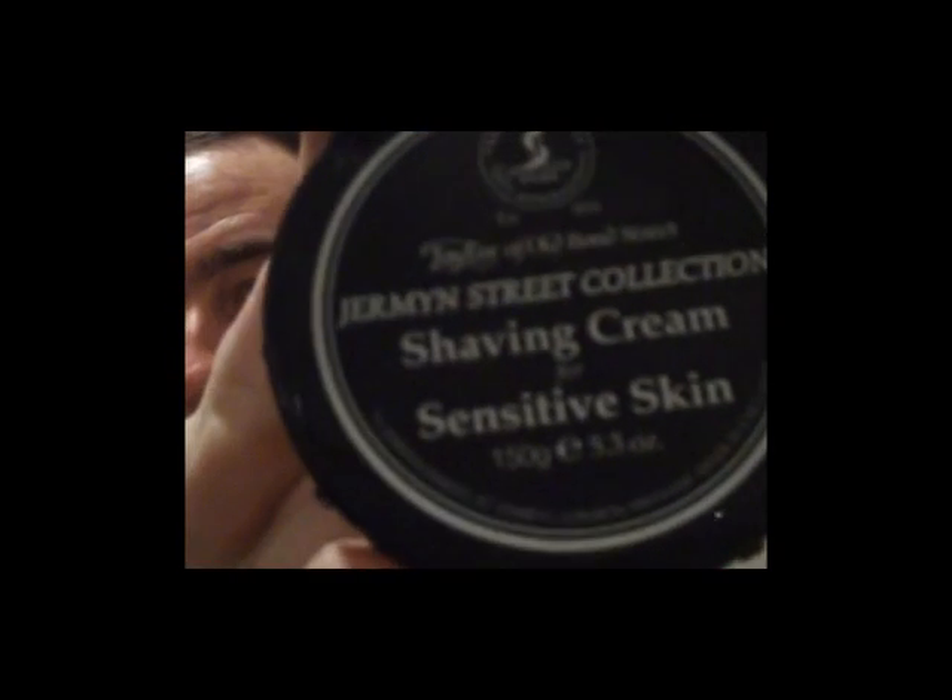Honestly, if you haven't tried Taylor of Old Bond Street — I know I keep going on — but the lather, the texture, the quality and the smell, it's like what a lottery winner would buy. That's the thought — if I won the lottery, imagine the proper shaving setup. There we go, that's the aftershave on. Thanks for watching, keep on shaving and I'll speak to you soon.